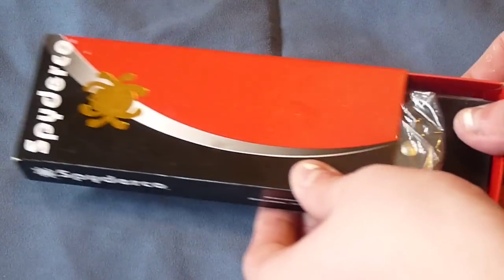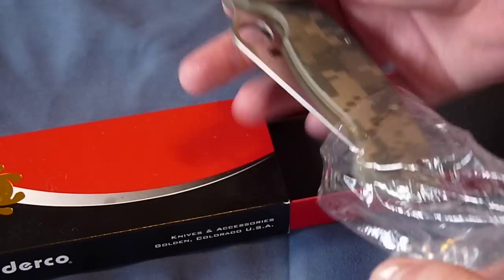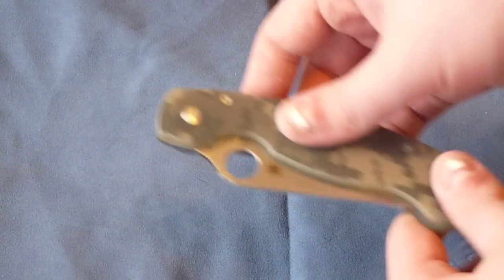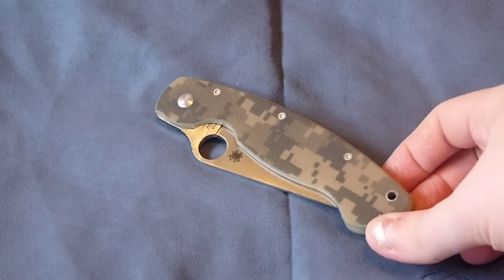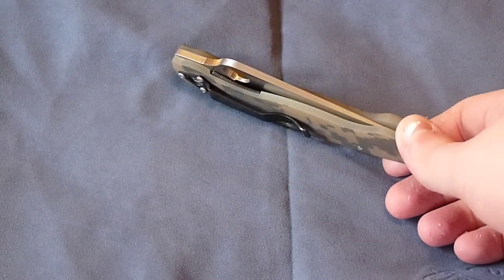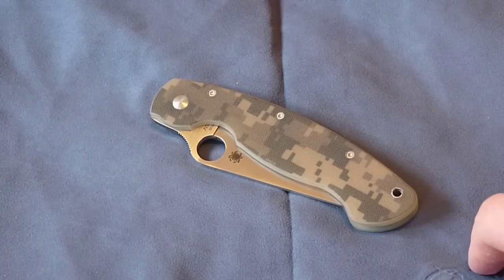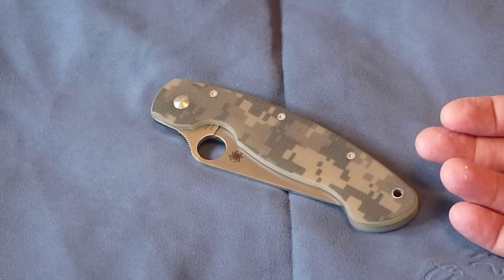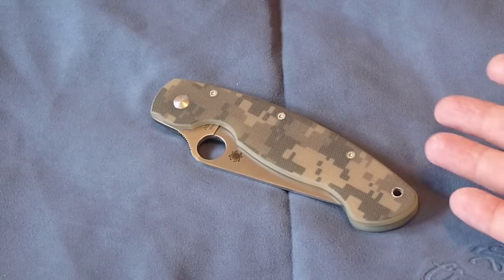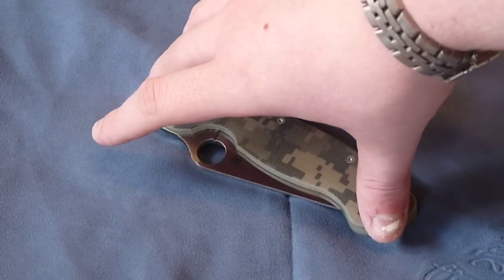Interestingly, the Military came wrapped in plastic, in a little plastic bag — that must be something new they're doing. The Military is a classic design. It's been around about 15 years, and it was the knife designed in answer to the question posed to Sal Glasser: what knife would you send with your child if they were put into the military? He basically designed this knife to be a soldier's utility knife — not hard use, since they have a bayonet or field knife — just their main utility knife, designed to be used with gloves.